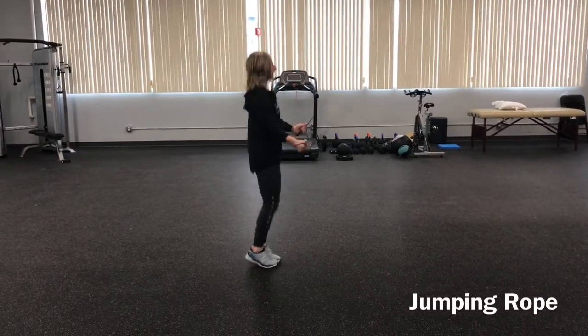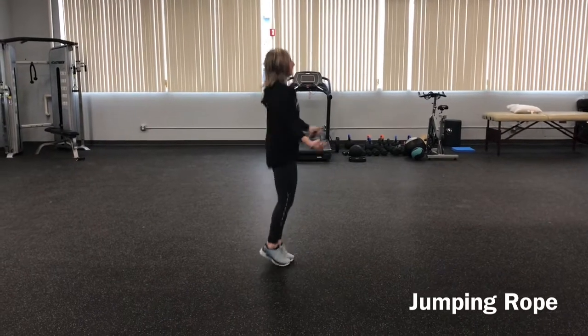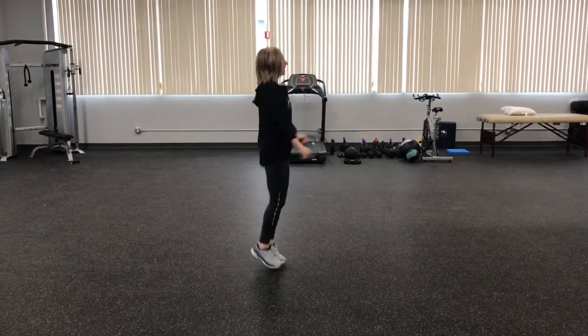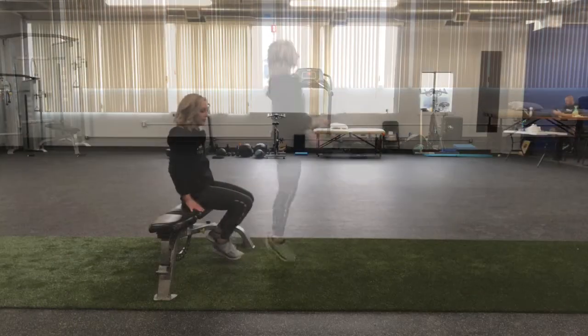Jumping rope is a great technique drill. It can be done even if you don't have a rope — you can mimic it. What we're doing is asking the shoulders to help pull the lower body. So you jump rope in place, drop it, and then run.